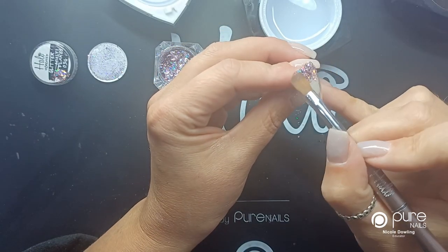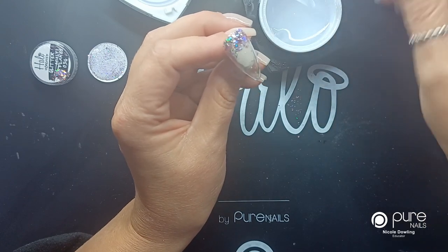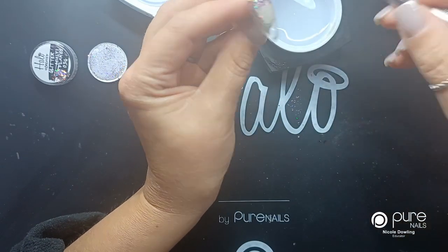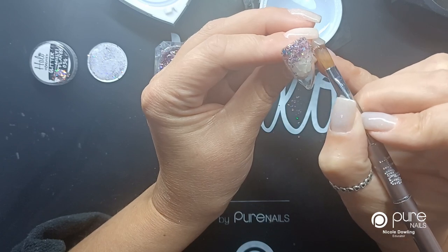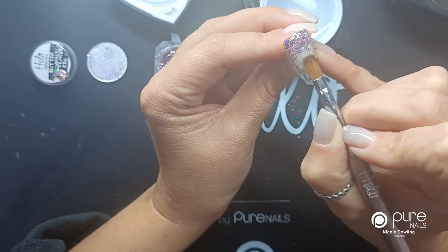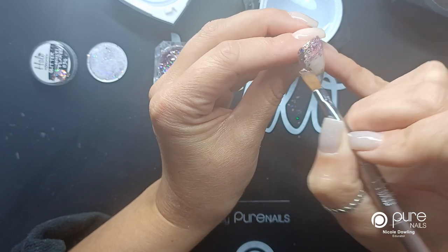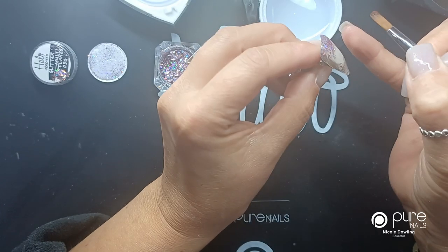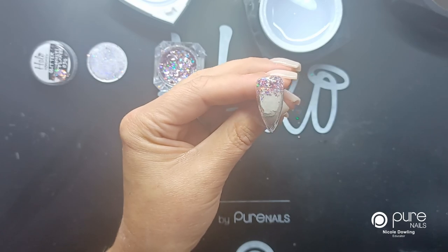That's been in the lamp. I'm going to cap over the glitter with the clear again, and this is going to seal your glitter. I don't want to make this clear gel too thin because I want it to seal over the top of the glitter, and also so that it caps in around the cuticle area, so when it comes to filing the nail I'm not going to file away any of the glitter. Then I'm going to pop that back in the lamp and cure it again for 30 seconds.